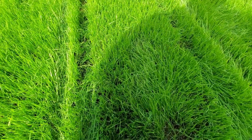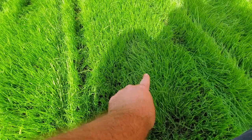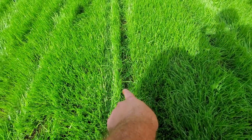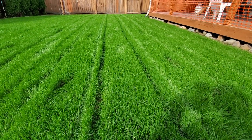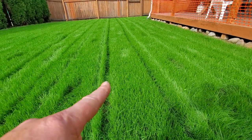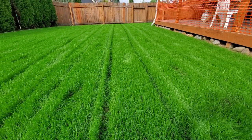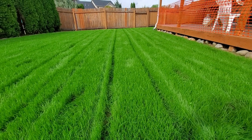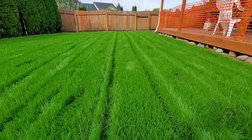Just want to give everybody a heads up if you've never done this — you are going to see footprints in the new grass and tire marks. As you can see, they leave them. Footprints, tire marks — it happens. I am going to double cut this because it was a lot taller than I thought. So I'm going to go back the opposite direction. We'll show you what it looks like when I'm done.